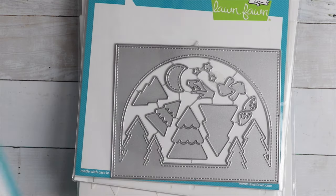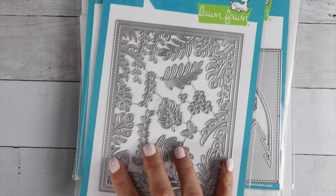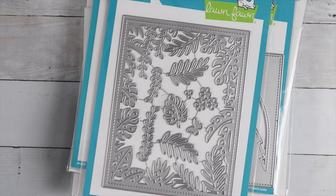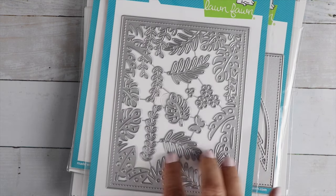There's a Tropical Leaves Backdrop die, which is really cute to go with those critters. There's a little butterfly in there. Really cute. And the pieces on the inside come out.